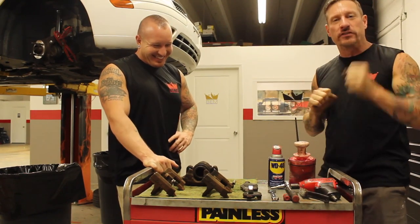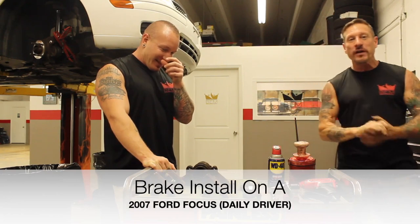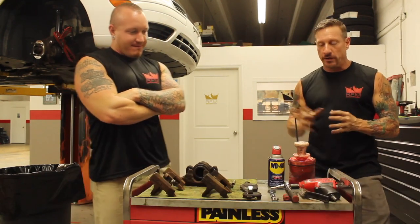Ladies and gentlemen, we're here with the 2007 Ford Focus. It's not the custom cars you typically see the master working on, but people ask us all the time: do we do the daily drivers? Indeed, we do.